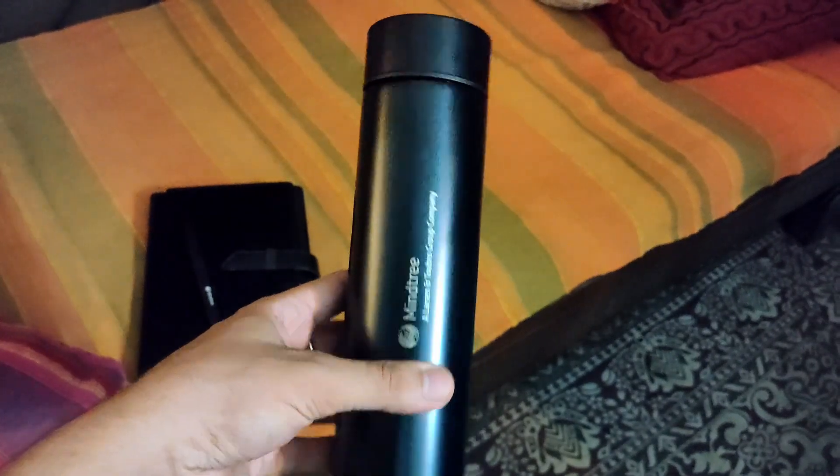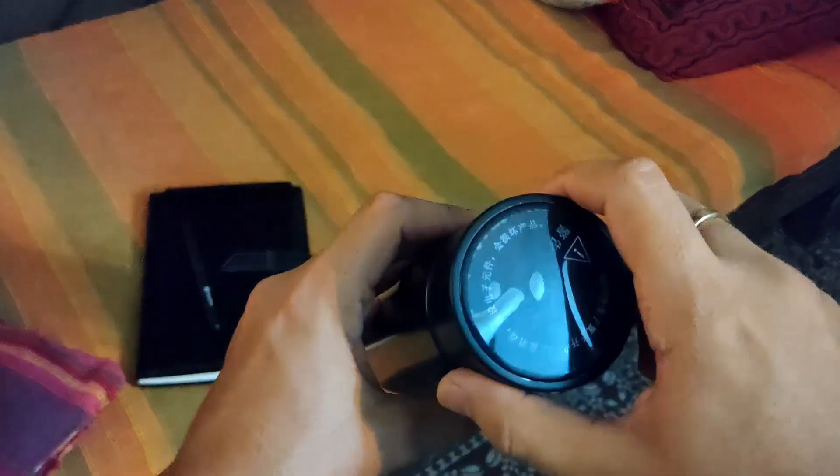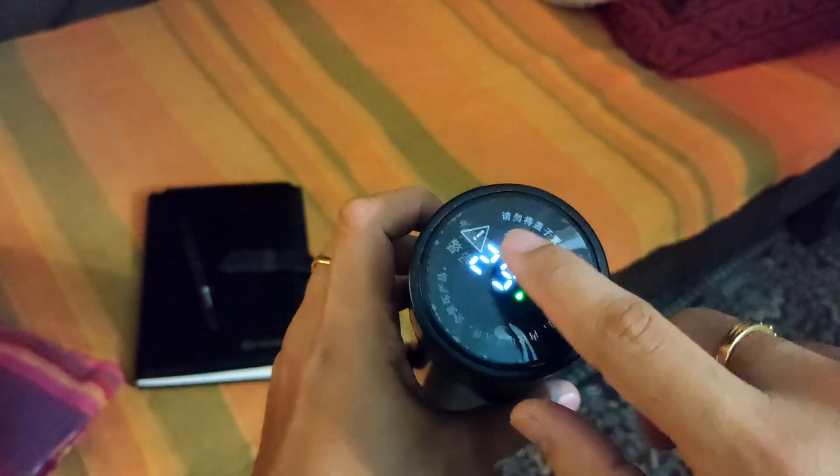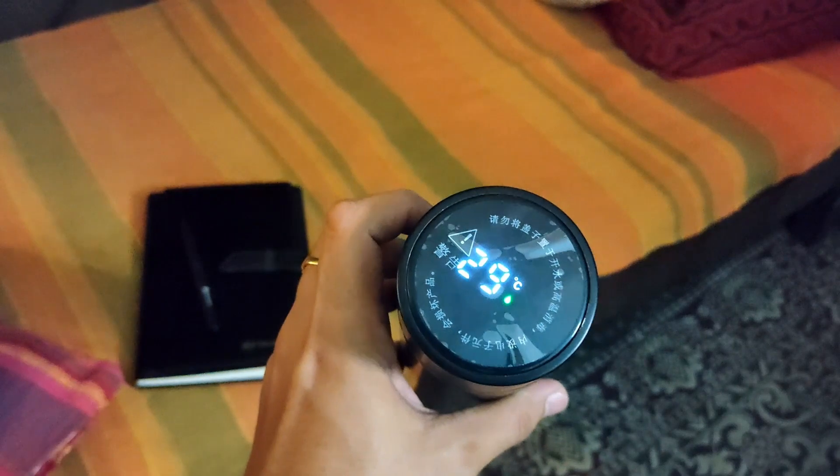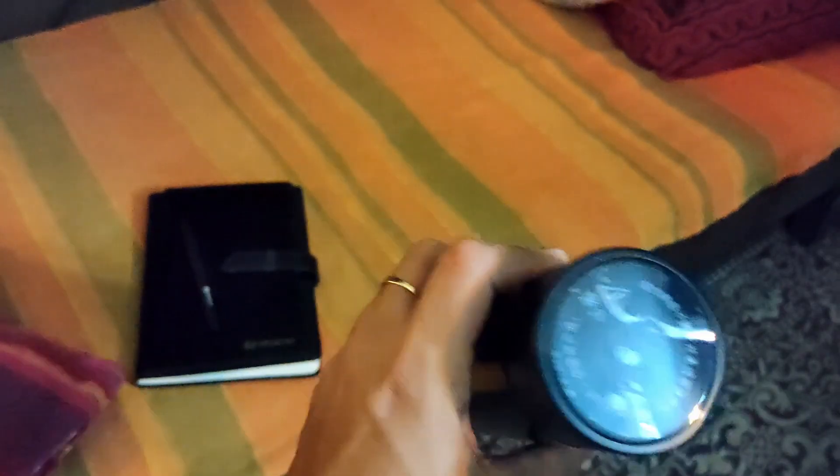One special thing about this bottle is I got to know it later when I opened it. If you open it, you'll be able to see the temperature of course. But if you just double tap on it, you'll be able to see the temperature, and if you again double tap, it will go away.